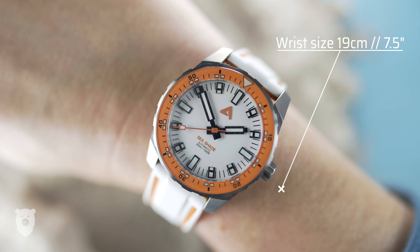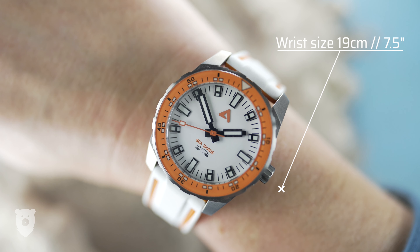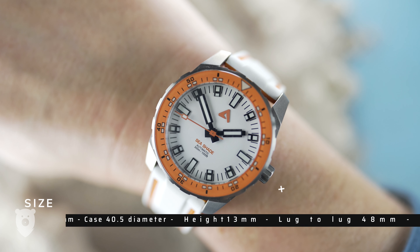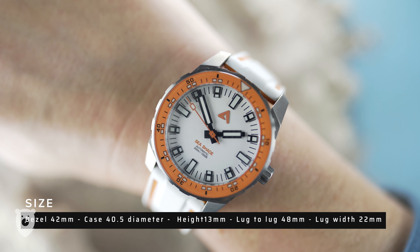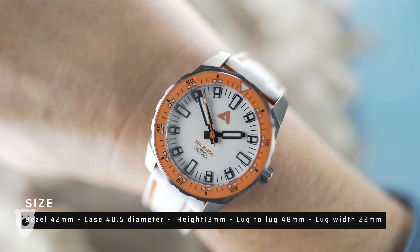Before we move on to the case as a whole, let's talk sizes. The bezel is about 42mm, and sits on top of a case that's 40.5mm in diameter. I measure the height at 13mm, and lug to lug at 48mm. Lug width is 22mm.